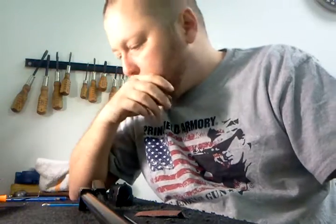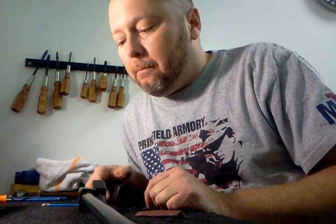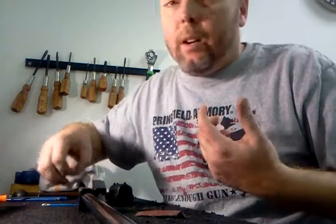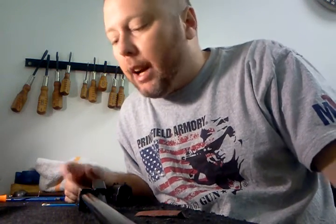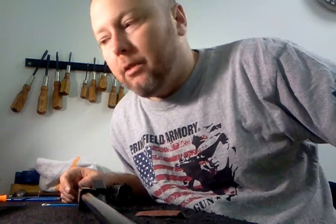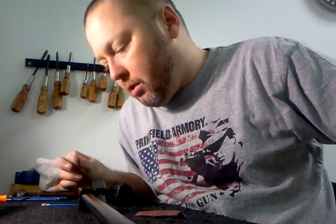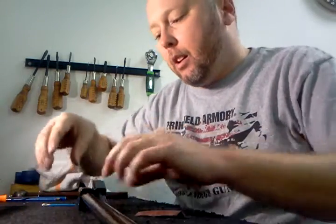I just got this carbine in and I'm going through it — it had never been taken apart and was pretty gummed up. Supposedly it was still working, but you know me, I'm inspecting all the parts and everything checks out, but the feed ramp was pretty nicked up and hadn't been polished. I also just got another C9 and I'm polishing the feed ramp on that one today too. I want to show you why I think there's a reliability difference between these firearms.